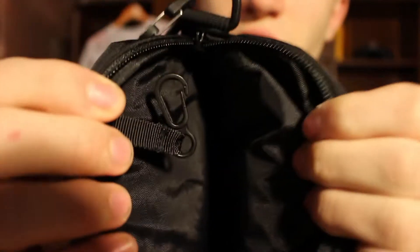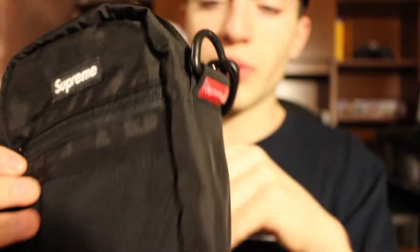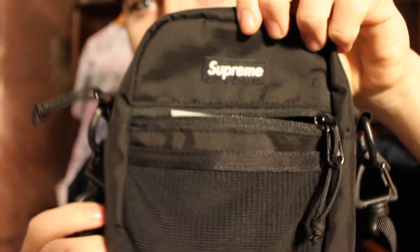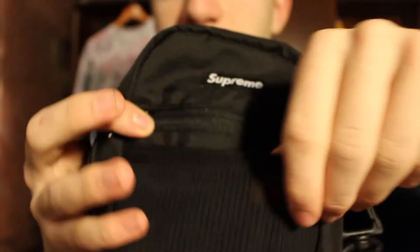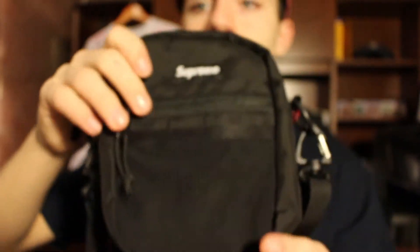It says Supreme right here, and then inside you can put your stuff in here. I use this every day. I put my portable charger, gum, chapstick, my phone when it's charging. It also has a pocket right here and as you can see I have my gum in here. I put some change in there when I have change. And it also has a little compartment right here too. So it has three compartments — the big one, the smaller one, and then the see-through one. This is the little shoulder bag and I wear this every day.